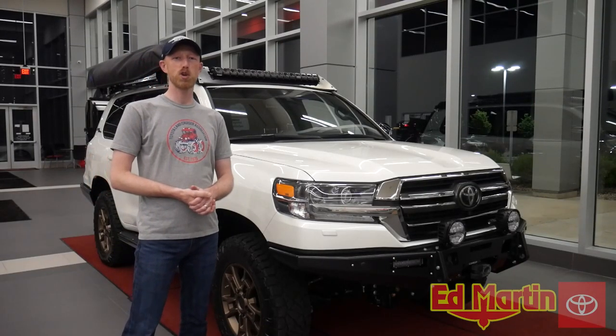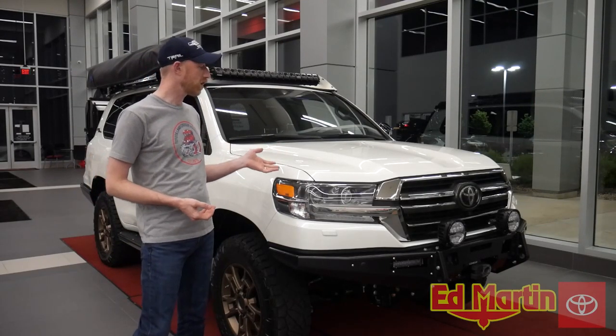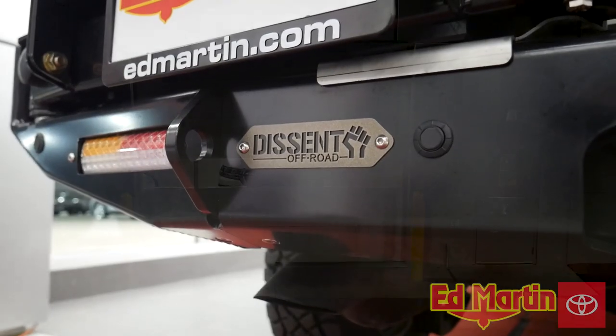Hey guys, Eric Sargent, General Manager at Ed Martin Toyota, and I wanted to take a minute and show you our 2020 Land Cruiser Heritage build by Descent Off-Road.